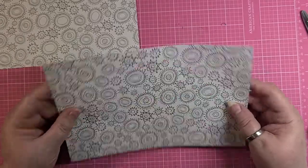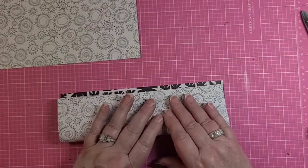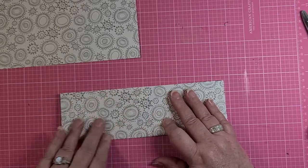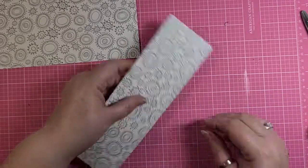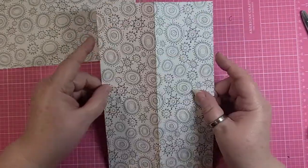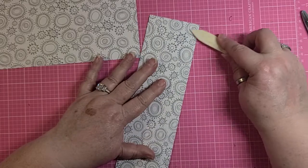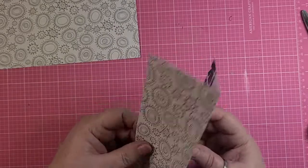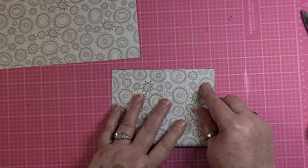This could be double sided or single sided scrapbook paper — it doesn't have to be double sided at all. It can be single sided for this project, which is always great. So we want to fold it over halfway. You can use your scoreboard and score at three inches if you want to. It depends on the weight of your paper — if it's very thick, very heavy scrapbook paper, you might want to score it. This is pretty light paper for being double sided scrapbook.